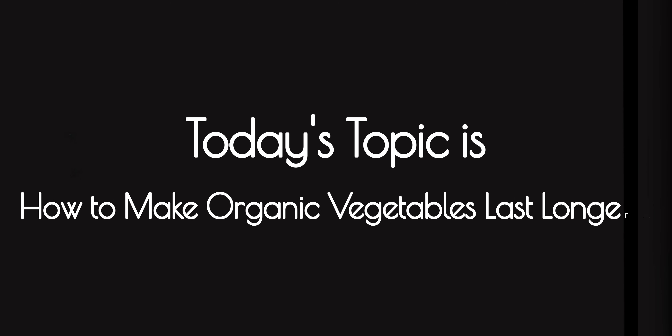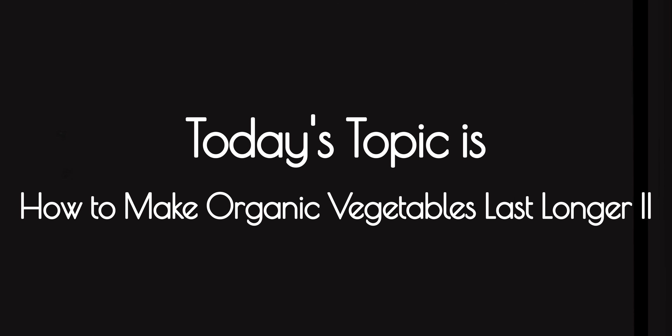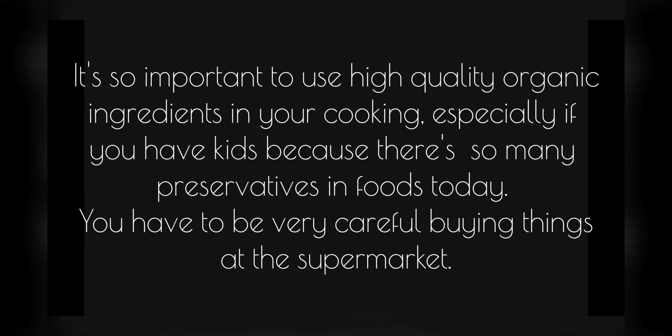Welcome home! Healthy, Organic, and Easy by Michelle. Today's topic is: How to Make Organic Vegetables Last Longer, Part 2.